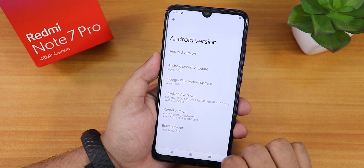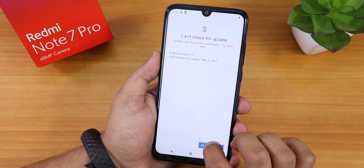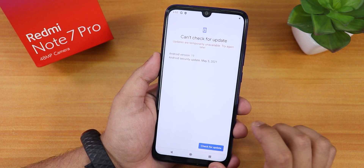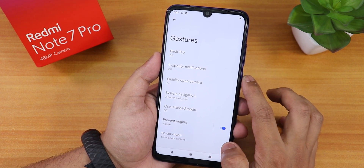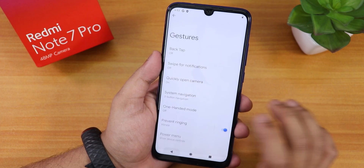Jumping into the system, we do have a system updater so you can check for updates — though right now it says can't check for update. In the gesture settings, we have back tap, which is for Pixels only, and swipe for notification.